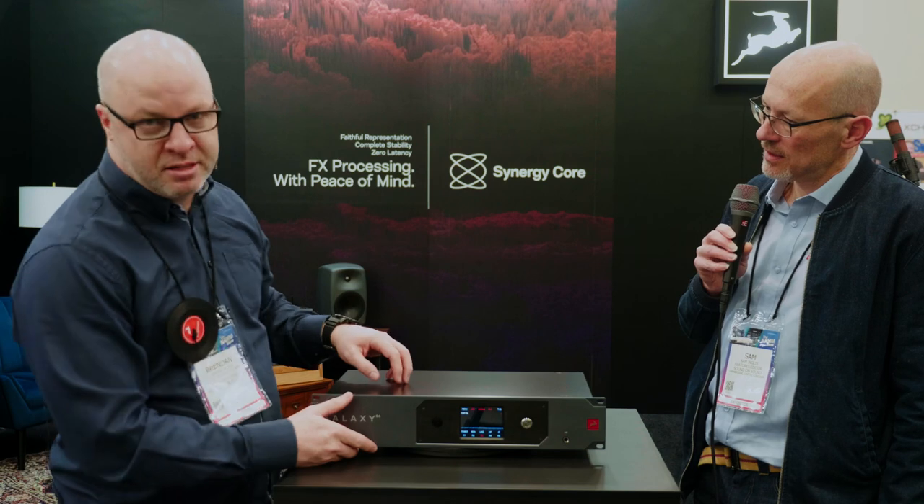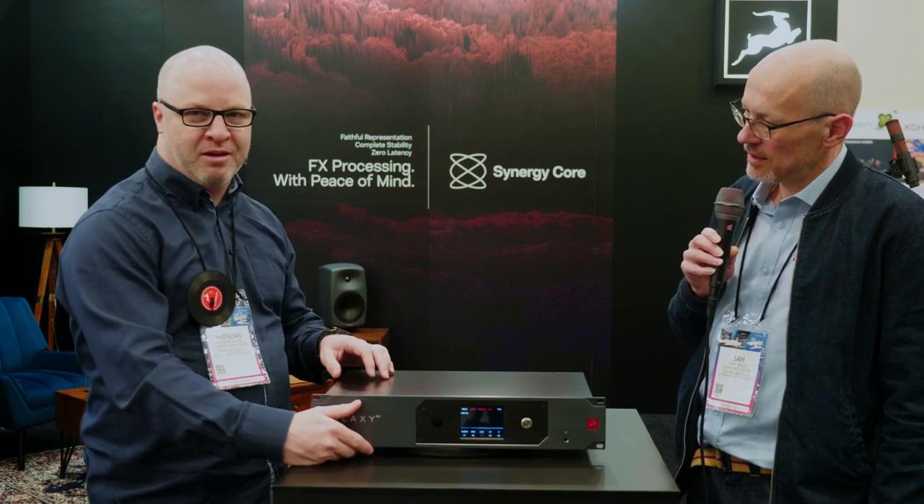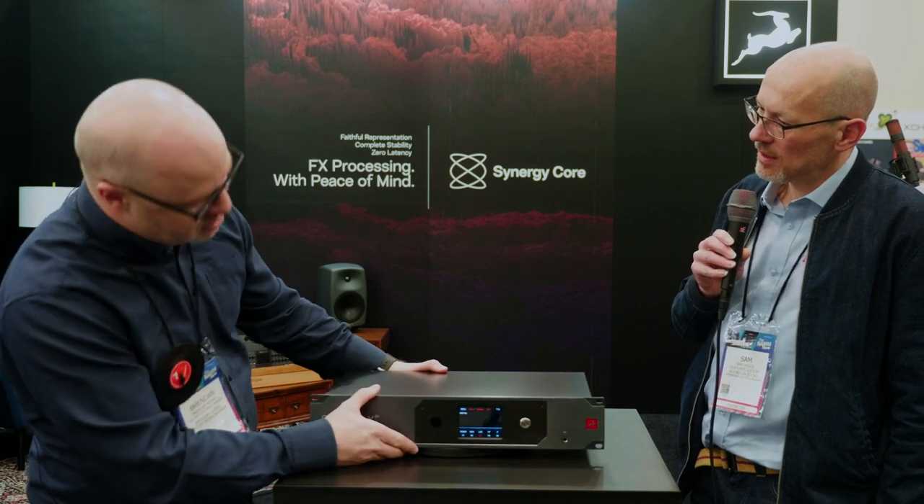We also have the crystal oscillator in the oven at 60 degrees Celsius, keeping that at a nice constant rate, and the acoustically focused clocking of the latest generation of our algorithm — tricking the ears into thinking it's analog.